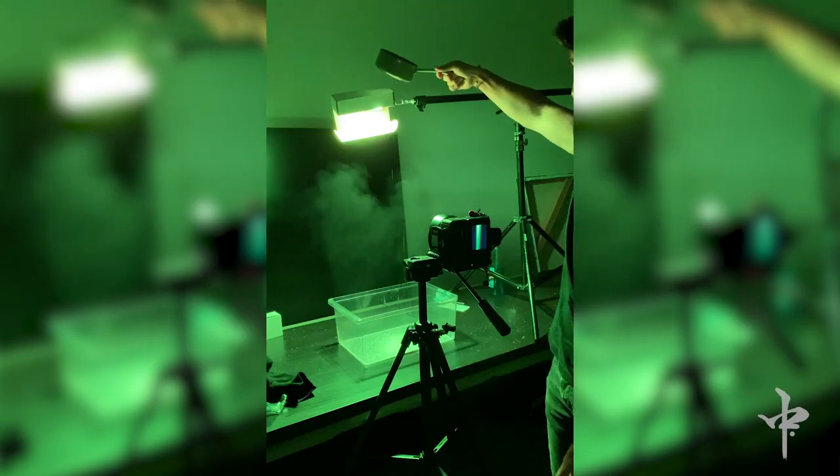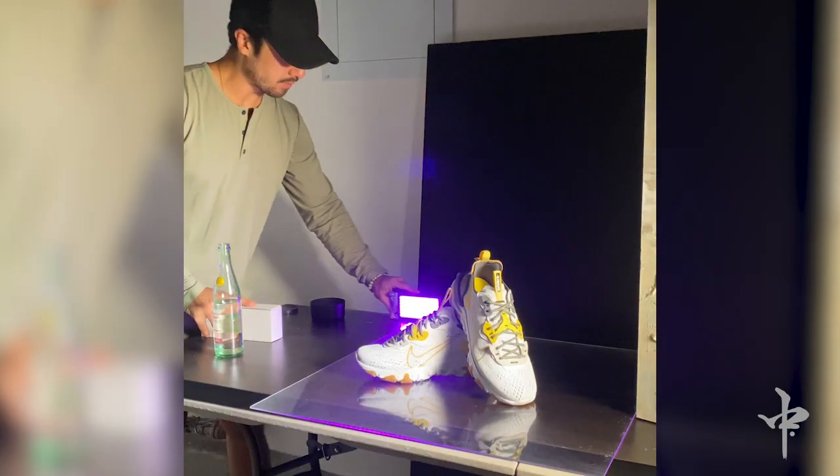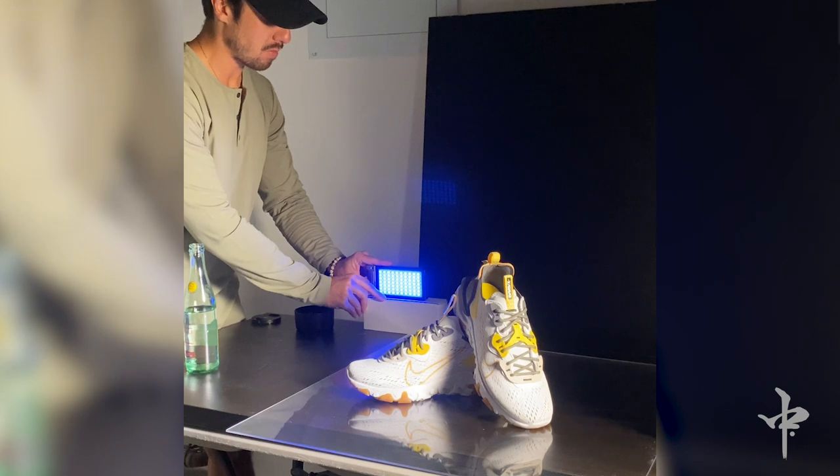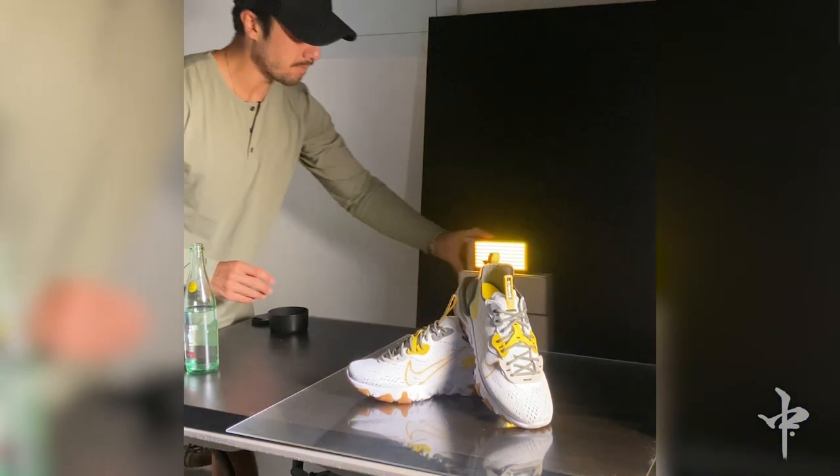I'm actually a really big fan of these long exposure photos. I did a Nike shoot not too long ago where I had the background be the actual light painting I was creating. This is the light I used in that shoot — I dragged it across the background a few different times with different color lights, and you can come up with your own concepts.